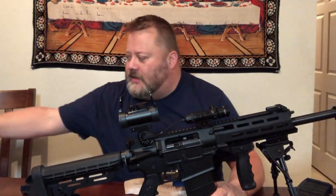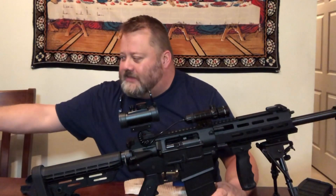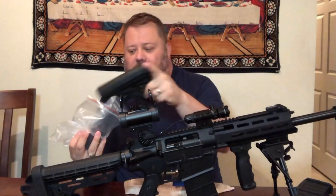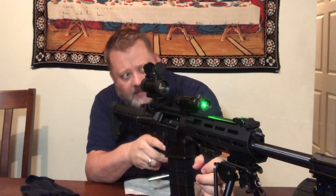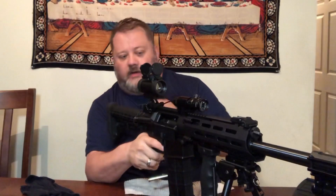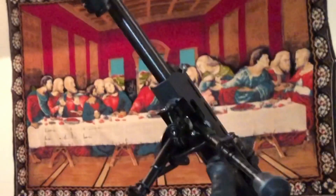So what I'm gonna do is put the gun in a vice, take the buffer tube and nut off, and add this collapsible stock I bought online. It'll look a lot better and I'll be able to extend it — say if I had it mounted on the bipod and was shooting long distance, I could extend the stock to get a little farther from the gun.